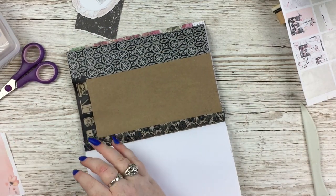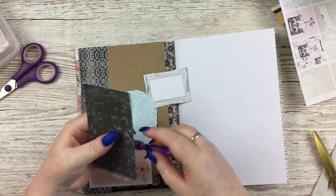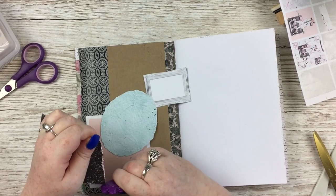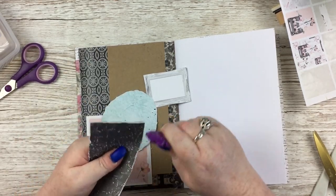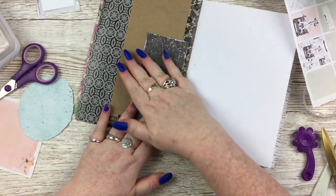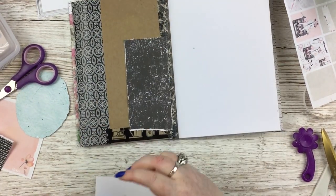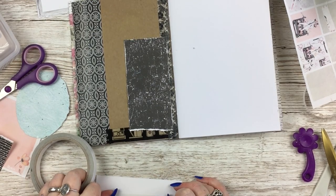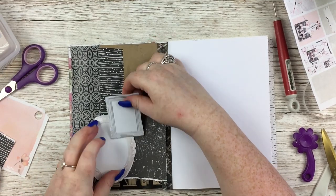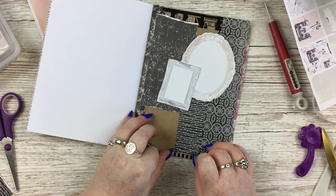I'm grabbing some black washi from my stash to go with the black theme, putting those around the edges of the pages. I have a surprisingly little amount of washi that is really, really black — a lot that's got a black pattern on a white or see-through background but not much that's truly black, so I was quite limited. I found another random bit of black pattern paper from my bin of scraps and thought I'd add that in.